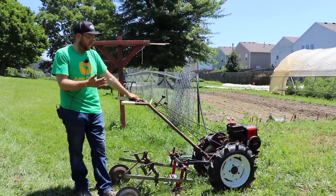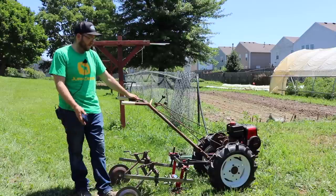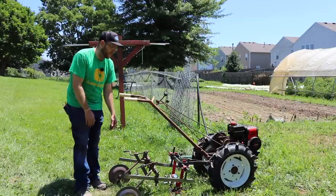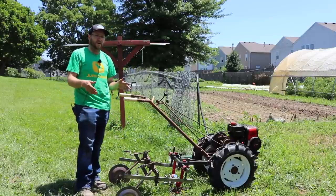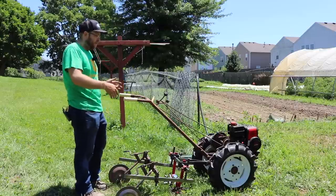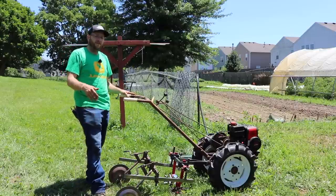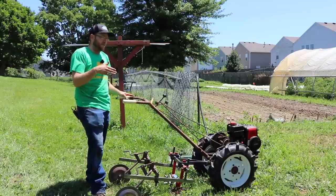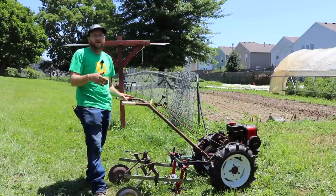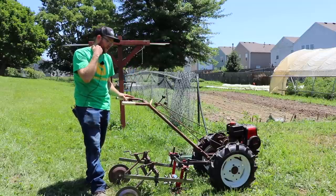This is just a simple finger weeder setup. The toolbar has some David Bradley gauge wheels on it. The gauge wheels help with tracking as the two-wheel tractor goes down the row, so you're not moving from side to side injuring plants. They kind of just act like a ski or a drag, almost like a rudder on an airplane, to keep you going in the same direction.